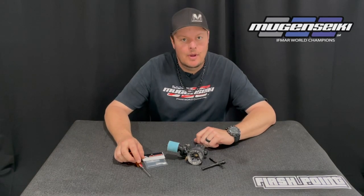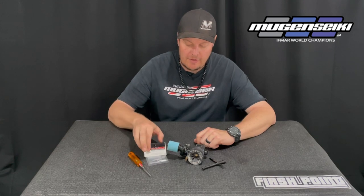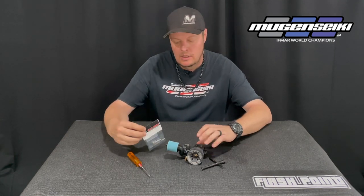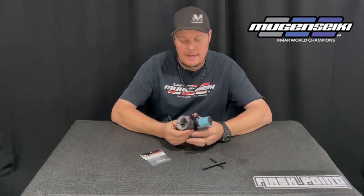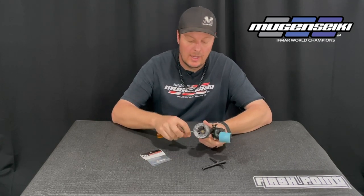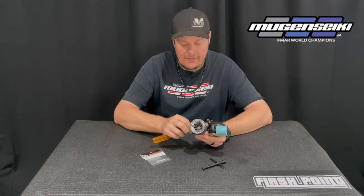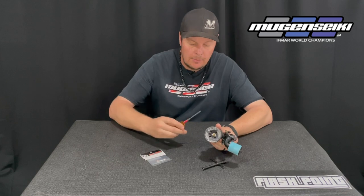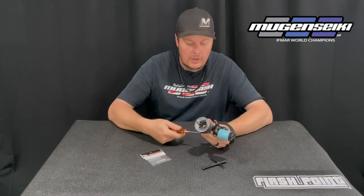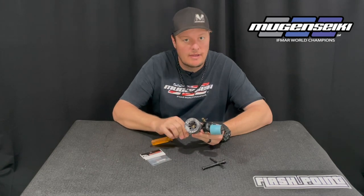Hi, I'm Adam Drake and today I want to talk a little bit about engine maintenance and more specifically about connecting rods. I get the question from time to time how often I change the connecting rods in my OS engines, and it can vary depending on the application, but for off-road use in most cases the connecting rod should last the life of the engine.